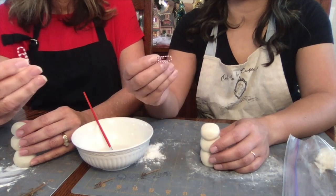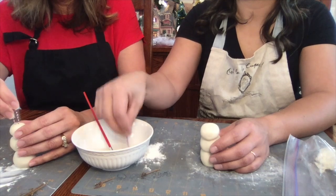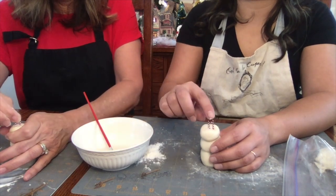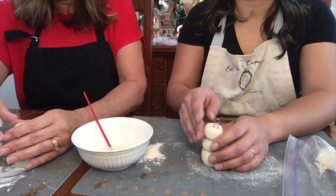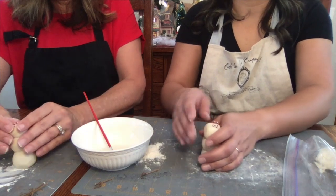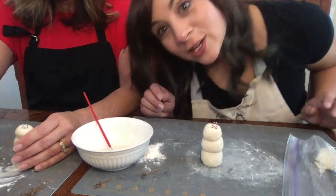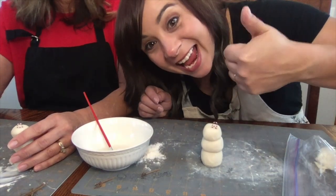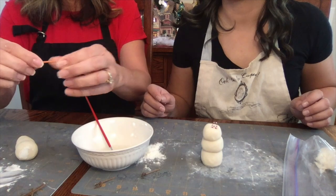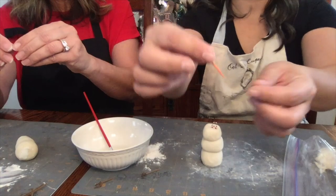And then you're going to knead the dough. Once you have the dough at the consistency you want — something around Play-Doh consistency — you're going to take a plastic bag, put it inside and seal it so it doesn't dry out. Next, take a little bit of the dough, put it in the water, squish it with your finger, and mix it with a paintbrush. This is going to be the paste that will hold the different parts of the snowman together.